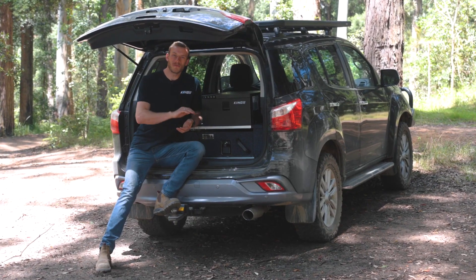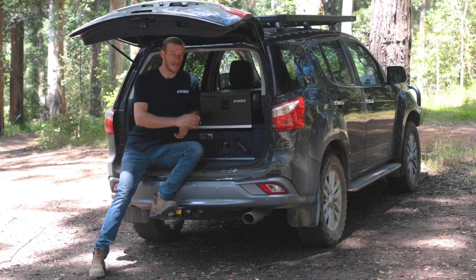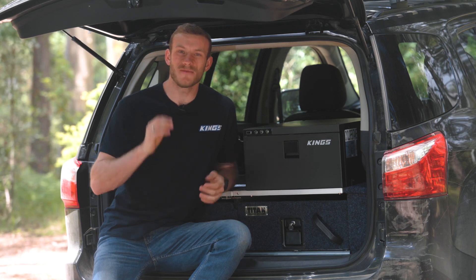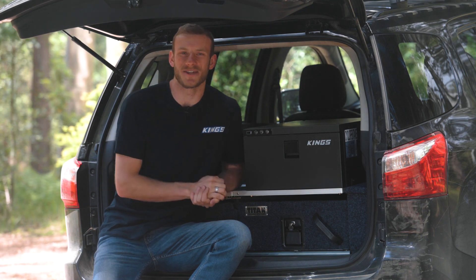So if you're after a compact, low-profile and super efficient fridge freezer that'll fit just about any setup, then you simply cannot go past the Adventure Kings 30 litre drawer fridge. With a huge five-year warranty it's the perfect choice for permanent installation and it's ready to tackle any trip.